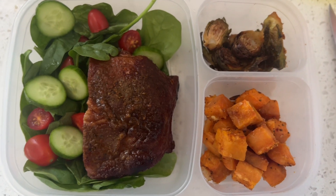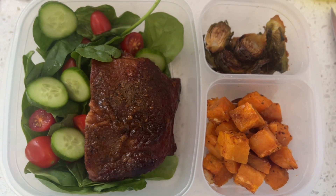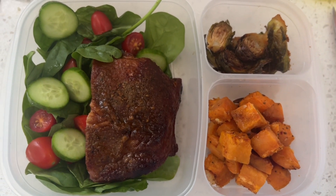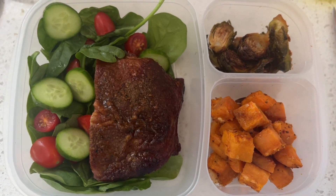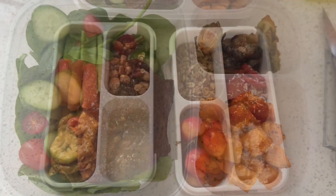For lunch, what I usually do is cook a little bit extra the night before and pack him whatever we're having for dinner for lunch the next day. So this day I packed him a large salad with a side of ribs, sweet potato, and brussels.